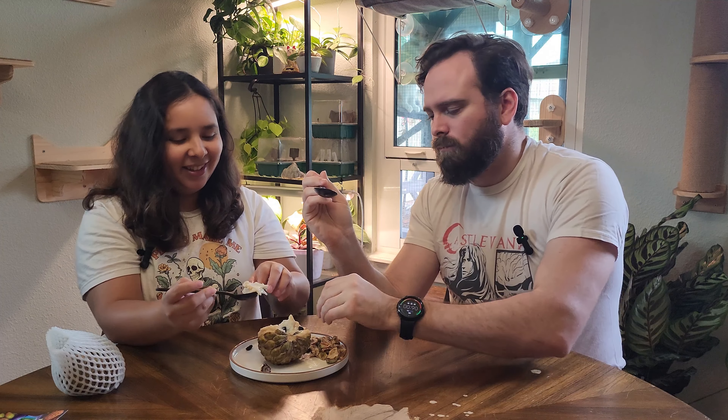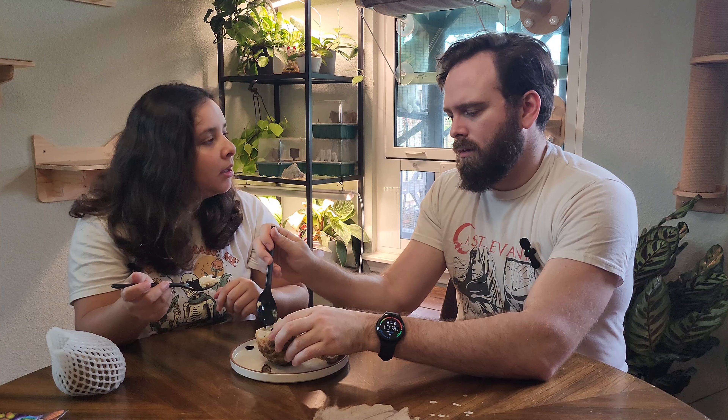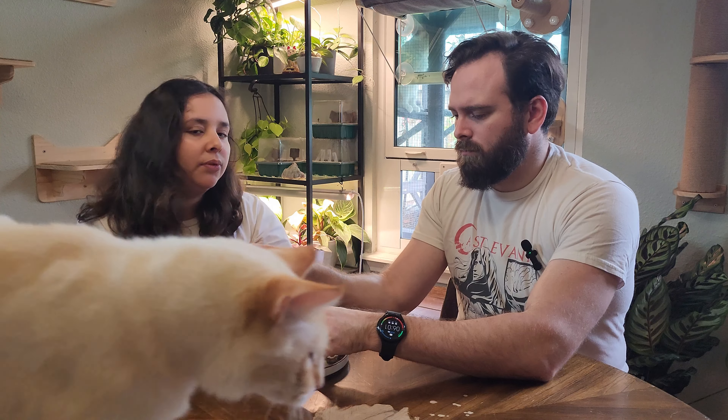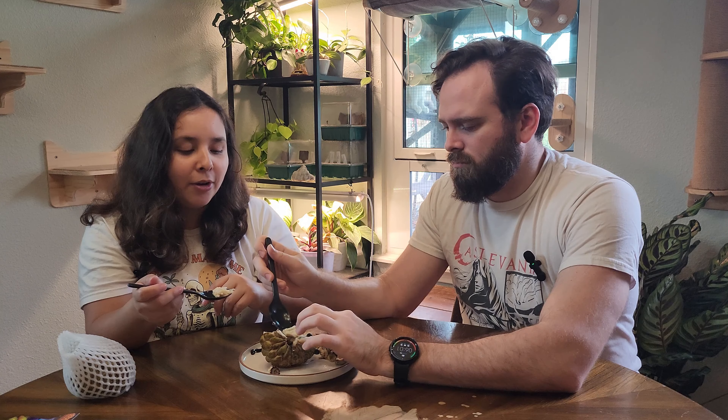We've tasted so many Anonas now and now we've had sugar apple. I feel like the cherimoya and the atemoya had more of a citrus, mango-y, pear flavor — we were leaning towards those flavors. This one tastes... I don't know what flower it tastes like per se, but this feels very floral. She's insistent it tastes like a flower.